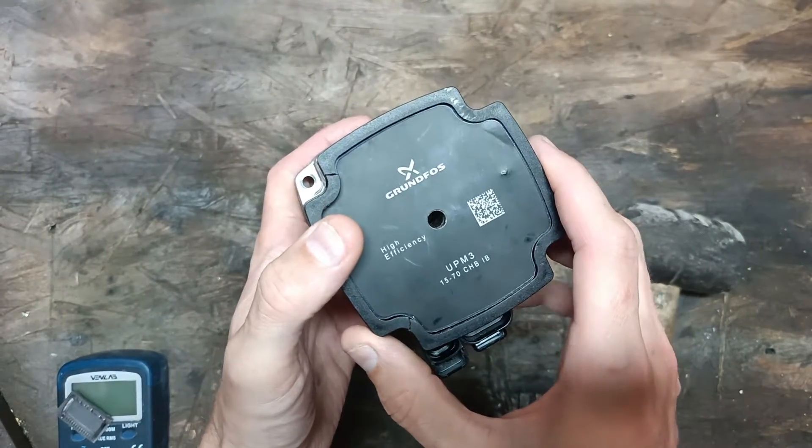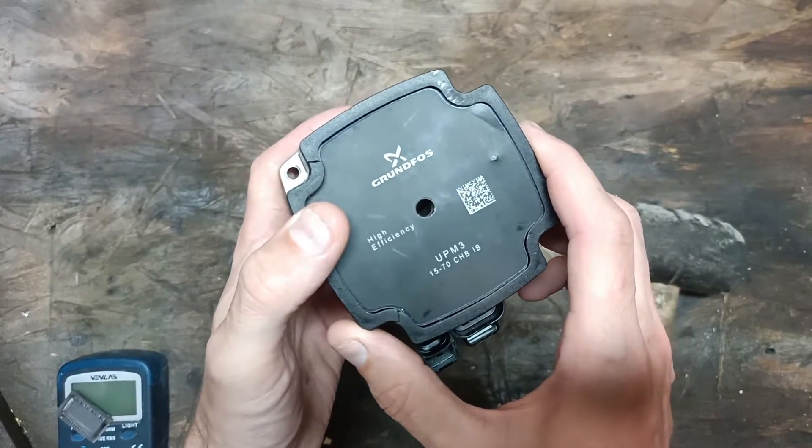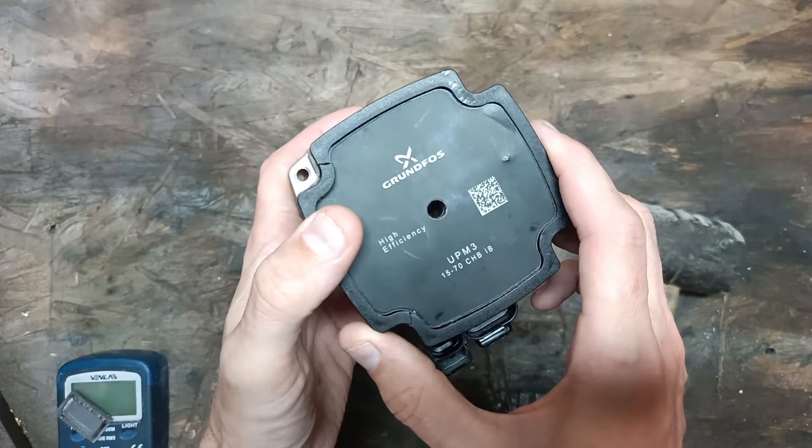Hello everyone. This is an informative video for anyone who is interested in this pump. This is a Grundfoss UPM3.